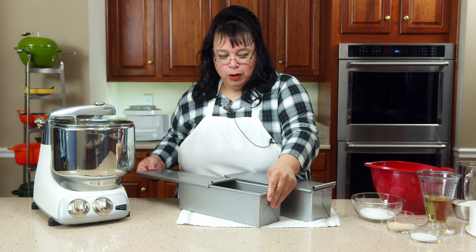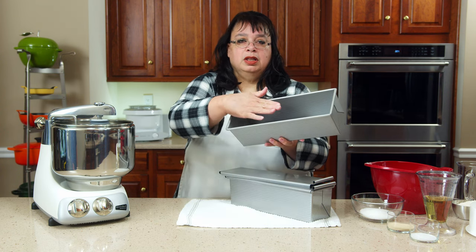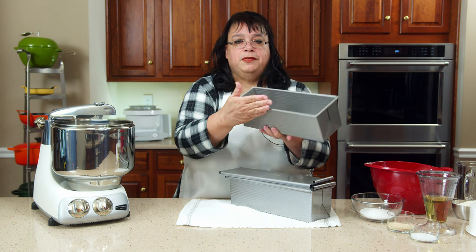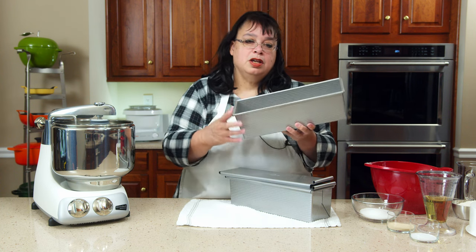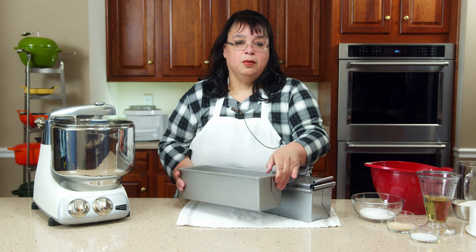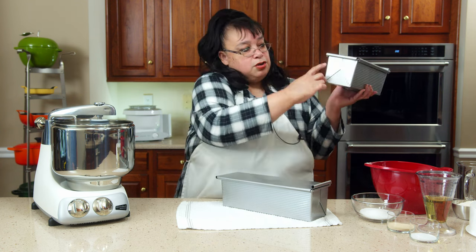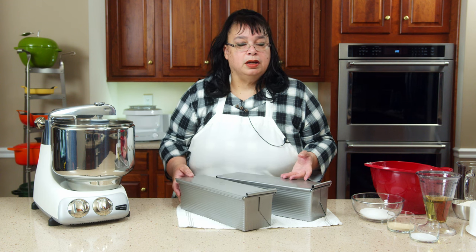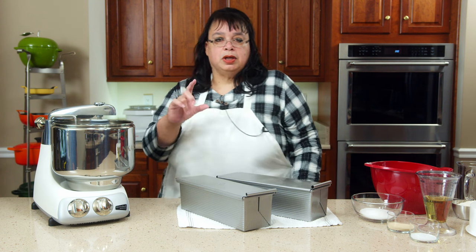Ordinarily when you make a loaf of bread, it rises up to the level of the pan, you put it in the oven, and you get oven spring from the heat — the bread crowns above the pan. But there are times you might want a square loaf. One reason these are great is they fit really well in the toaster. We're going to put this cover on to keep the bread from rising over, so it turns out square like Texas toast.